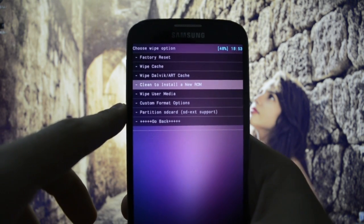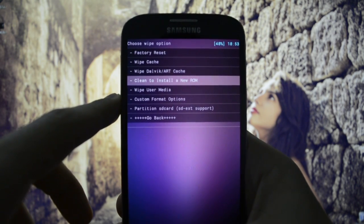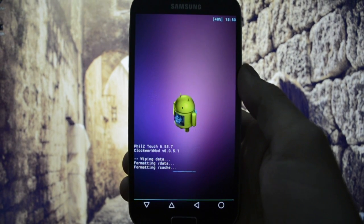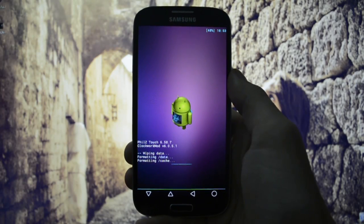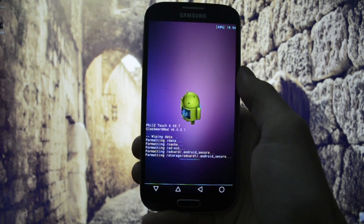After you've done that, this is a crucial step: go to Wipe and Format options. Be careful - this will wipe all your internal data, except the SD card or the external SD card. So we're gonna be wiping data, cache, and system.